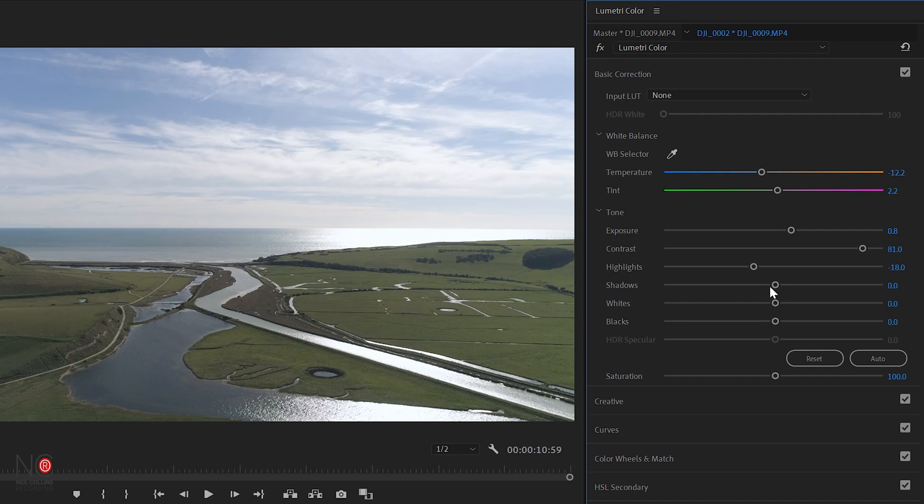And now we've got the shadows, which does the opposite — this just affects the darkest parts of the image. The image as it is is pretty good. I'm going to bring the shadows down a tiny bit but they really are pretty good where they are.